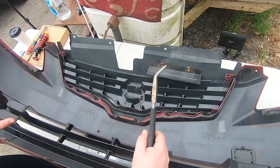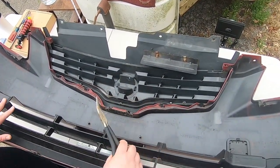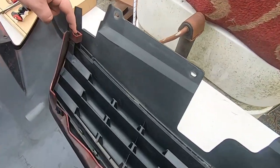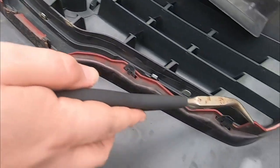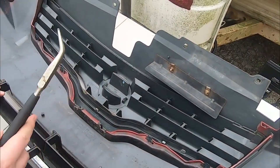Since we're here, this is how you can remove a grill from a 2007 to 2012 Nissan Altima. There are six clips: one here, here, here, here, here, and here. Once you get those clips out, it should pretty much just come out.